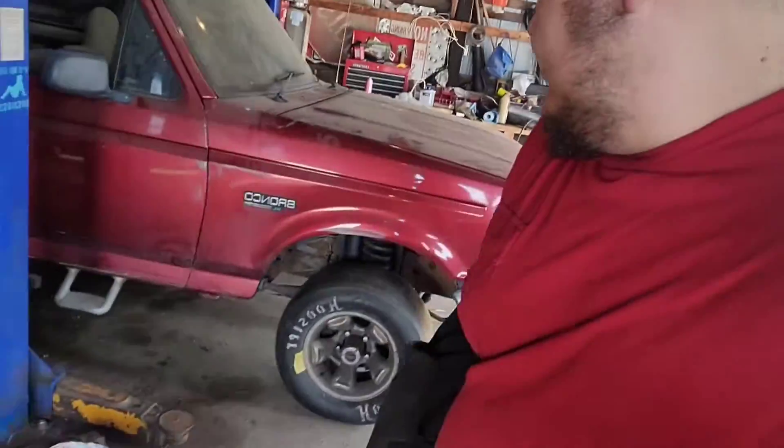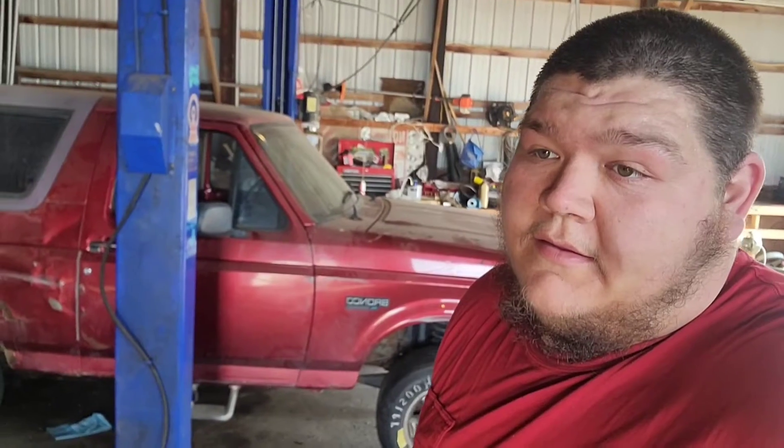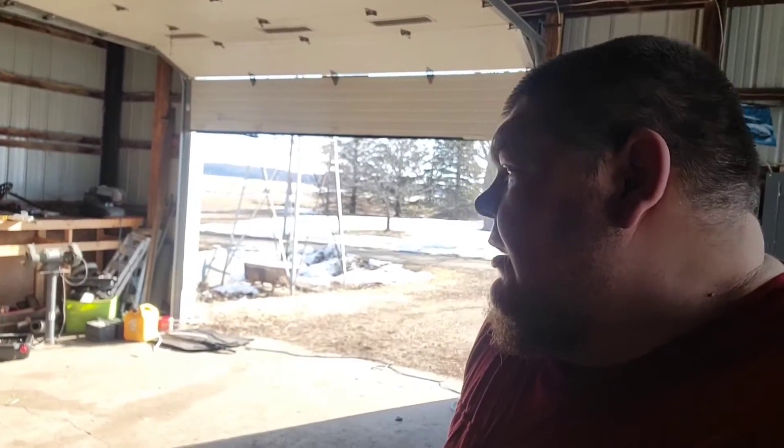We're going to get these on here real quick. Kids are inside flipping out that I'm not in there, but I want to get these going. Here she be on the slicks. Yes, it sits too high. Yes, I'm going to lower it — probably pull a couple leafs out of the pack. Going to definitely cut the front coil spring. But while it's here on the lift, we're going to pull her forward and see if she's got posi.